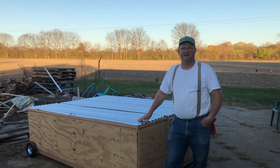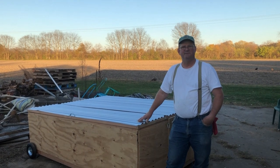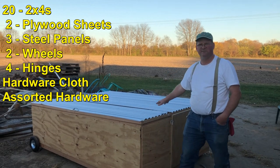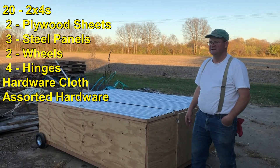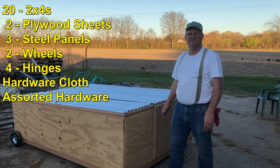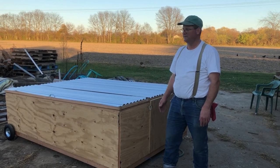I don't really have an estimate of how much it costs to put it together. Of course the price of wood's been going up lately. There were about twenty two by fours and three of these panels which are about twenty dollars a piece. So I'm sure it was a good two hundred to two hundred fifty dollar cage with the wheels and all the other hardware that went on it.